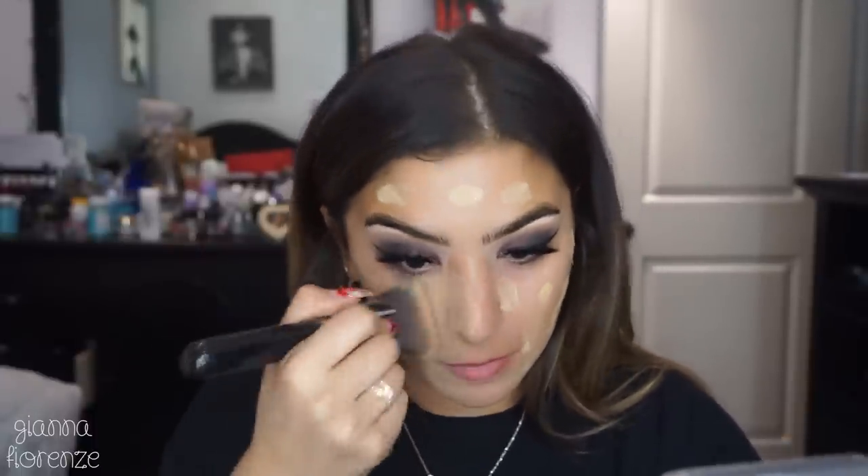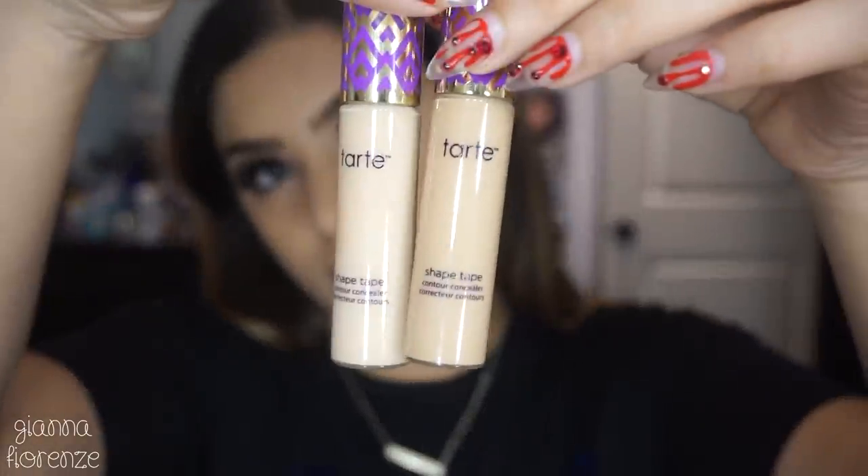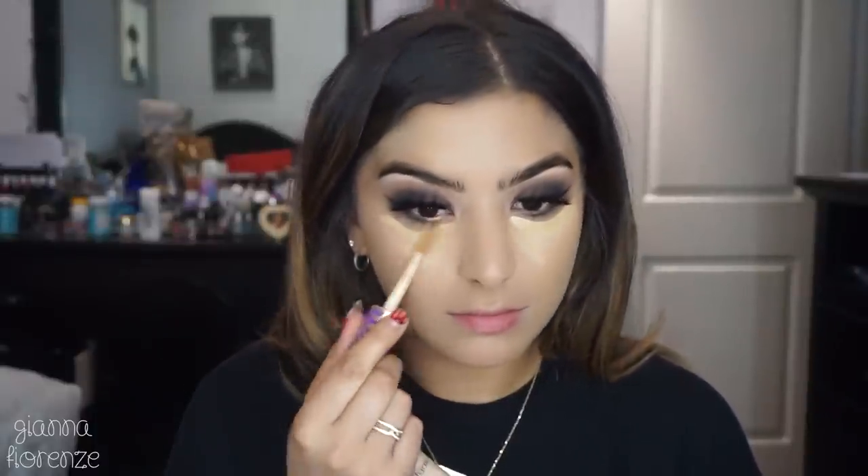I'm using the Huda Beauty Butter Pecan Faux Filter Foundation, applied with the Sigma Max Kabuki 3D HD Brush. I wish this was a little darker — it's a bit light for me right now — but I feel like it'll be my perfect winter color. I'm hesitant to buy a darker shade knowing I'll get paler, though I probably should just mix it with a slightly darker foundation.